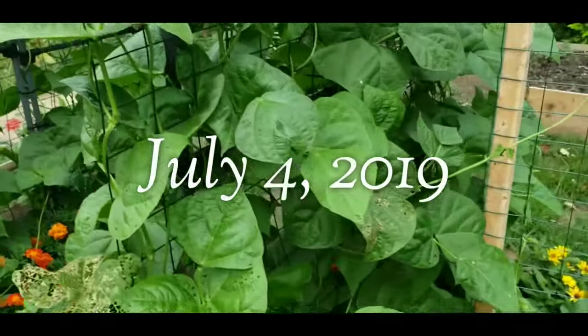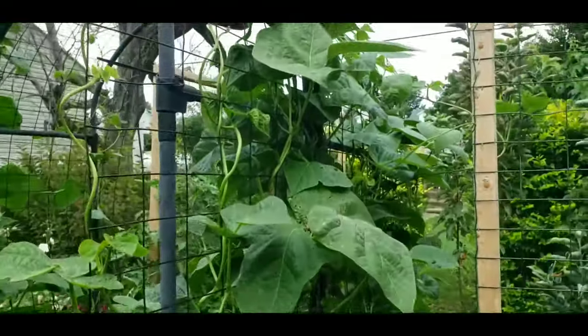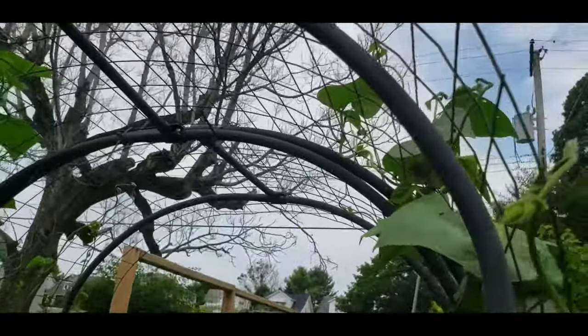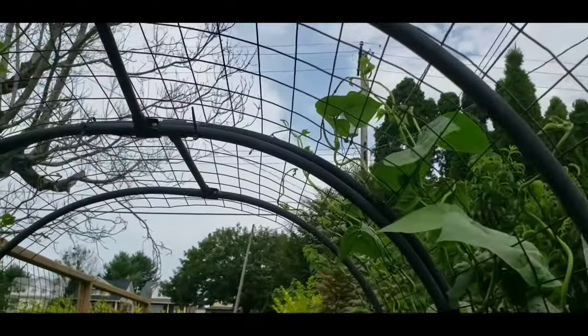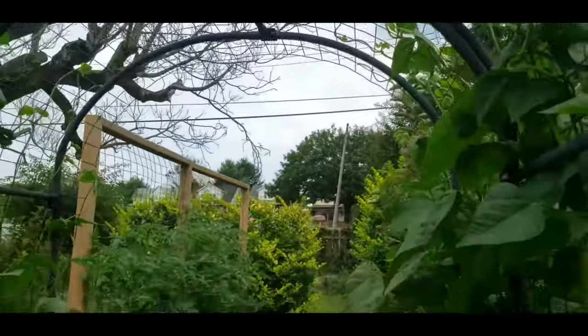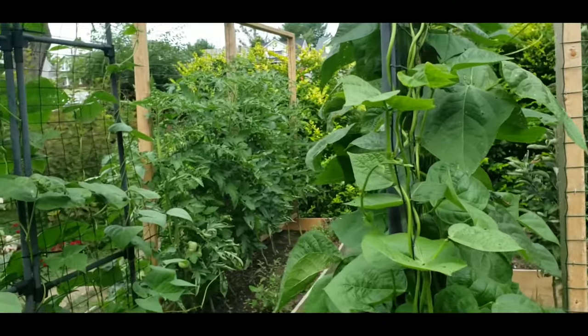The Blue Lake Stringless green beans have now grown to almost the top of the bean arbor. The vines just need maybe a few more feet and they'll be touching in the middle, and the arbor will be completely covered.